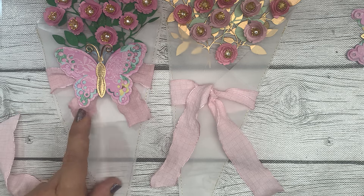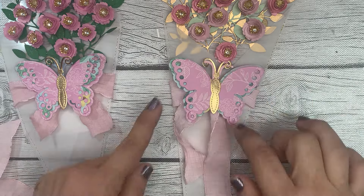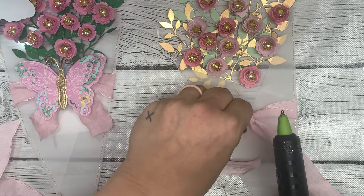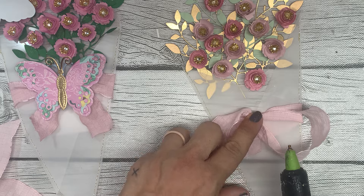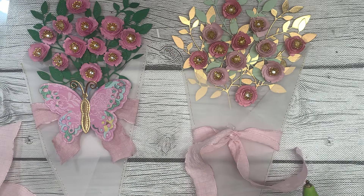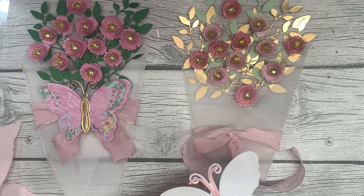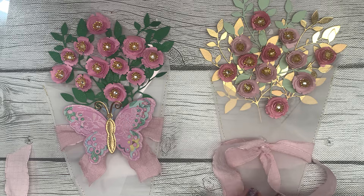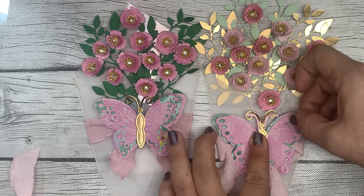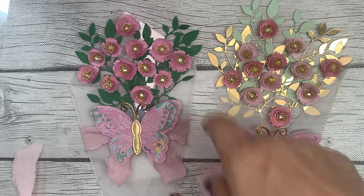We can always trim the ribbon tails if we want. Then we're going to put our butterfly right there — I think it's the perfect finishing touch. I'm going to add just a little bit of hot glue under the knot so it stays in place, and then add some hot glue to the back of the butterfly. I'm already regretting not doing the dark green leaves — I wish I'd stuck to my guns on the grass green. I don't hate the mint, but I think I like the darker green better.